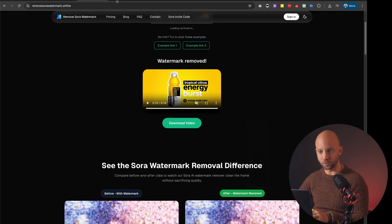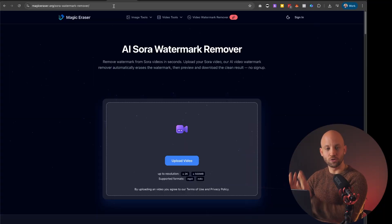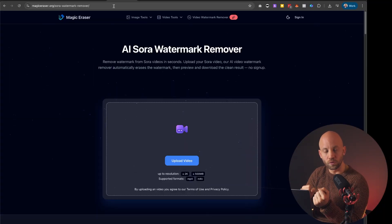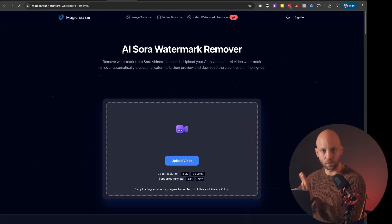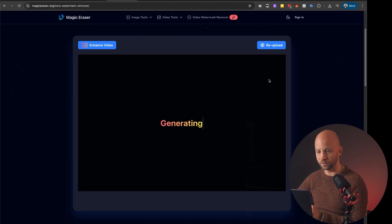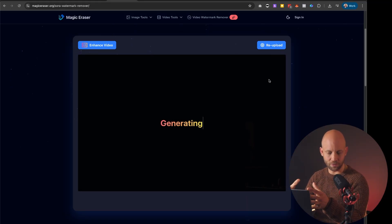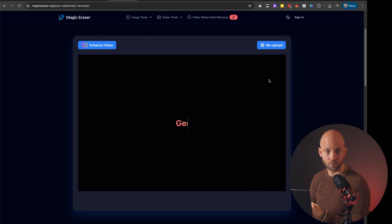With the second tool I'll show you how you can take a video file that you have downloaded, upload it into this app, and it will remove the watermark from it. The link is in the description for this tool as well. It's called Magic Eraser and there's a special link they use — it's a Sora watermark removal tool. Click on the upload button, search for your Sora video, and as soon as it starts to upload it's already enhancing it and starting to remove the watermark.